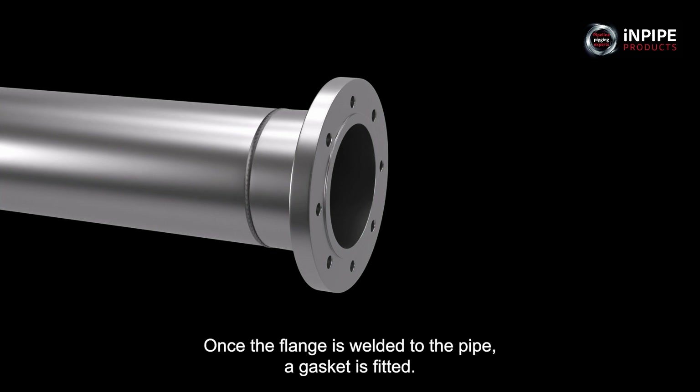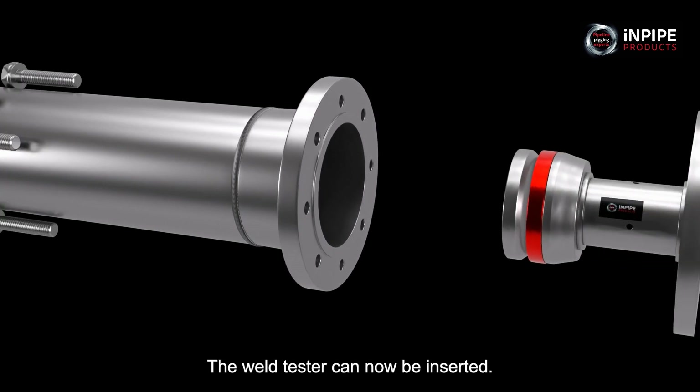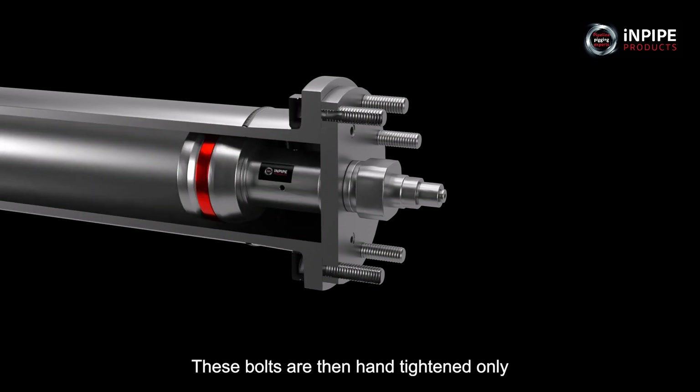Once the flange is welded to the pipe, a gasket is fitted. The weld tester can now be inserted. The flange retaining bolts are fitted and then hand tightened only.